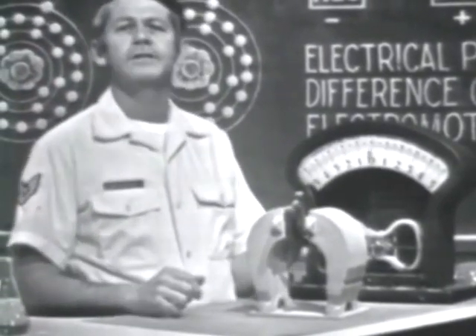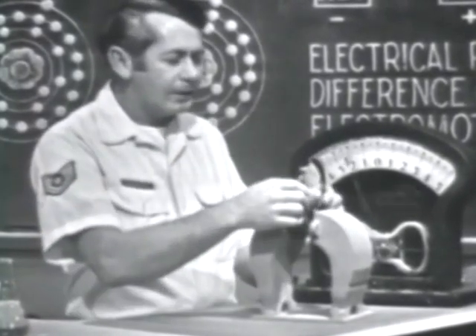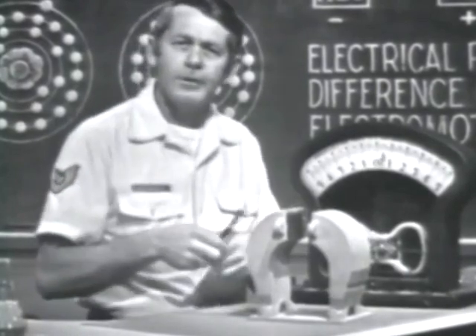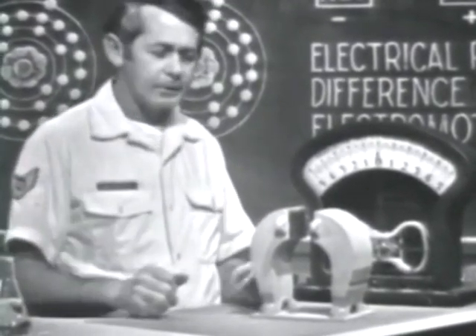Why do we say voltage is produced by mechanical means? To obtain the motion, I had to mechanically move the conductor. Generators and alternators use this principle to develop a voltage, and the motion is usually developed by rotating the conductor.